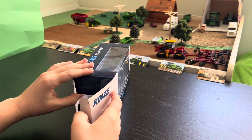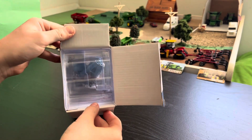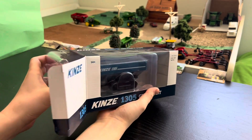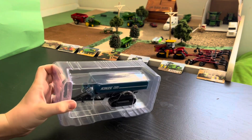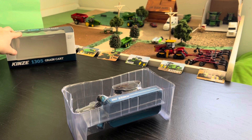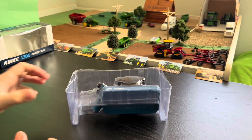I'm just going to open this up really nicely. There we go. Okay, so here's the grain cart.